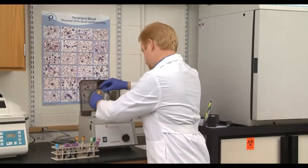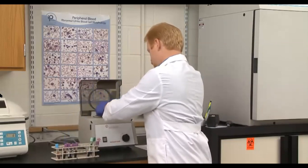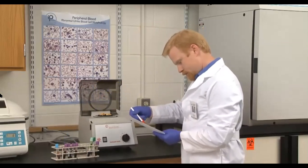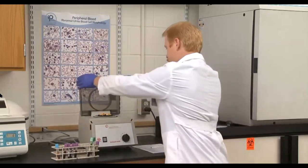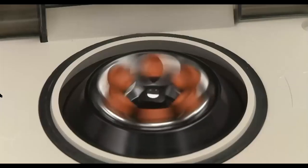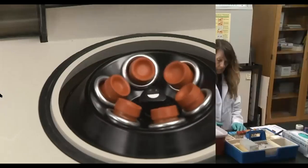Most blood draws are completed in an entirely professional, skilled, and successful manner — most, but not all. Poor technique, poor judgment, lack of knowledge, loss of concentration, and undue haste are all factors that can negatively impact the integrity of a sample, or worse, create undue stress and pain for the patient or cause physical harm. Let's take a look.